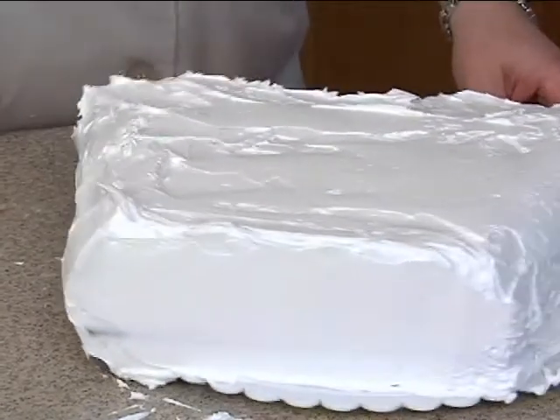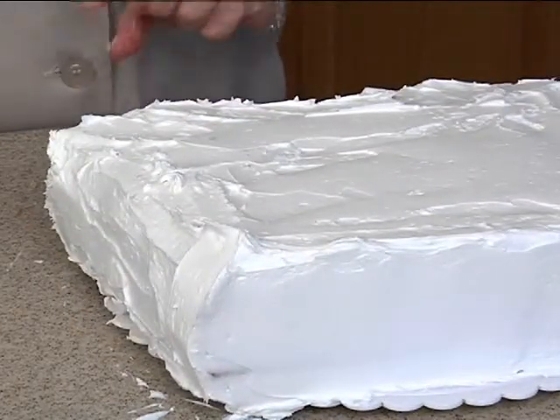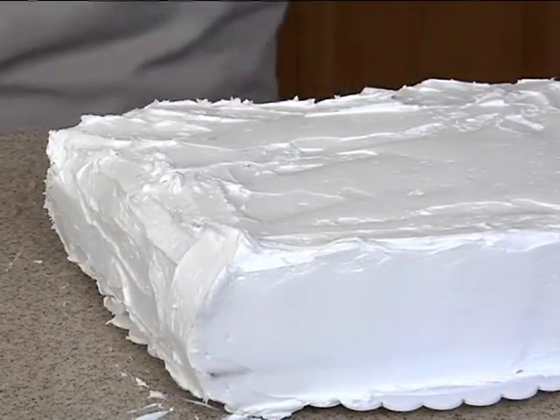It's a little hard to ice this because it's hanging off. I'm going to go get another board to put it on and I'll show you how much easier that is. We'll be right back.